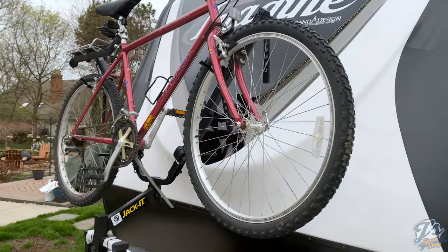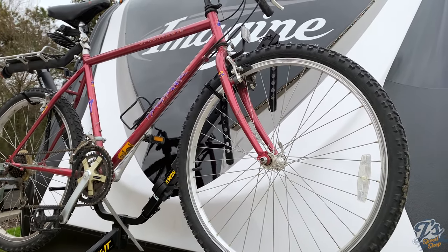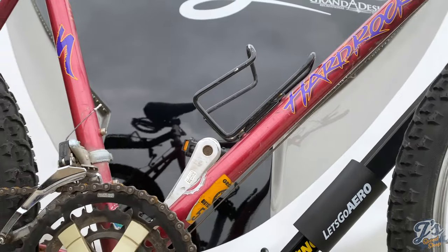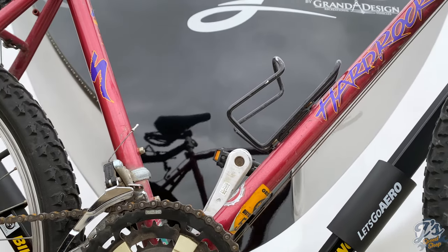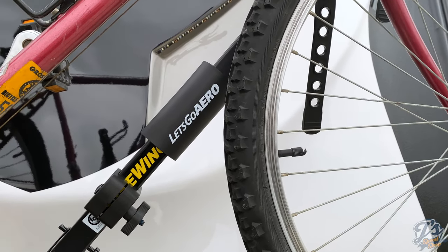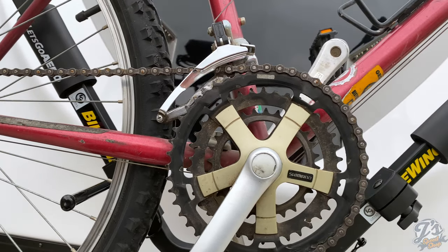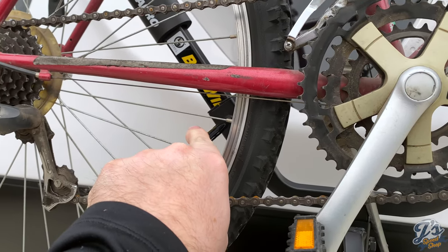I got the first bike up. I left my kickstand down so it's hitting the rack and not sitting perfectly right now. One thing I determined is that the hooks don't hook under the frame — they're way too wide of a spread for that. There's only one picture of a bike on the rack in the instructions and it looks almost like a kid's bike. It actually hangs by the tires, which means my tires aren't going to spin on their own.